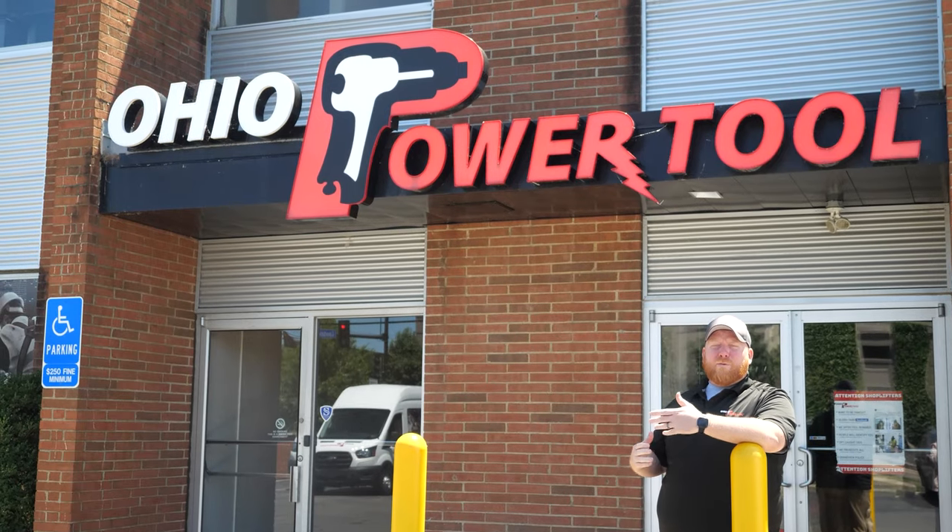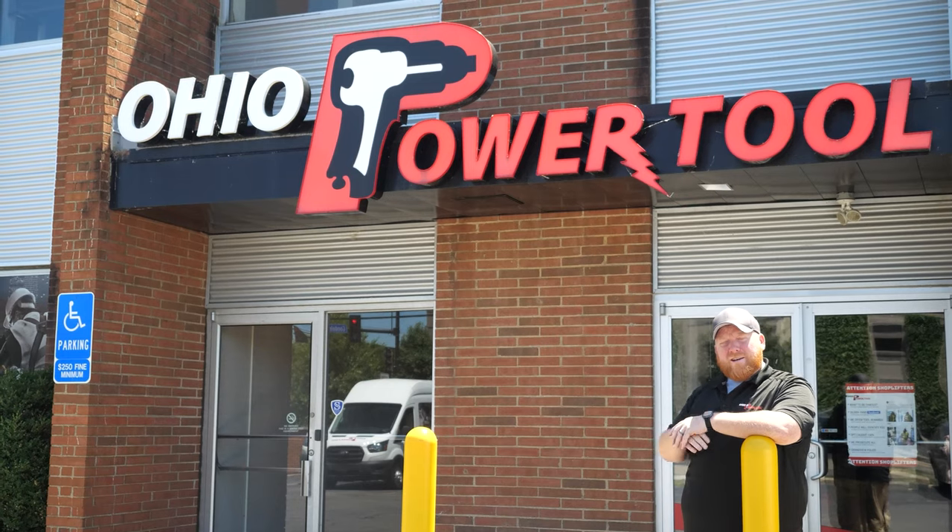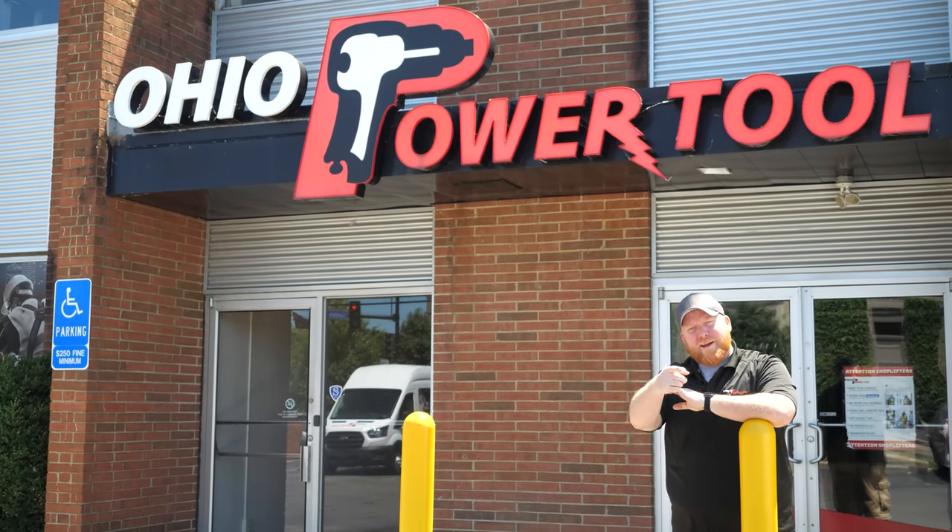Would you like to see a video of us comparing the MX Fuel line to DeWalt's new PowerShift line? Let me know in the comments. If you have any other questions, leave us a comment, give us a call, send us an email — whatever you prefer, just get a hold of us and we'll help you out. If you're looking for even more content from us, subscribe to our channel or check out one of these videos here. Thank you for watching — now get back to work.